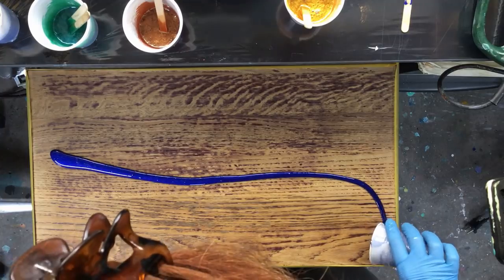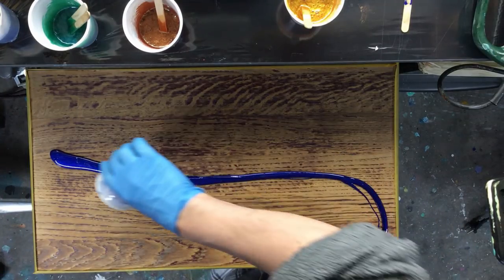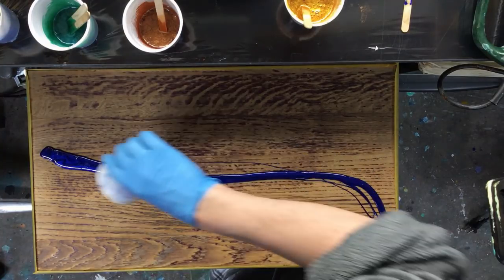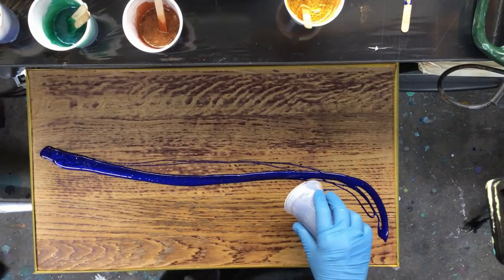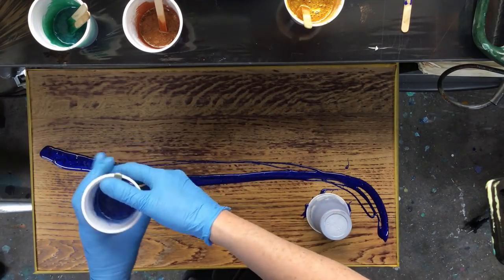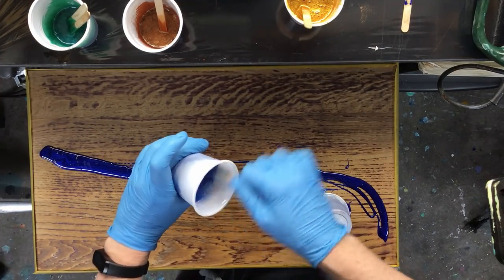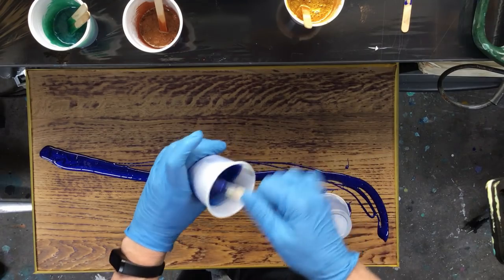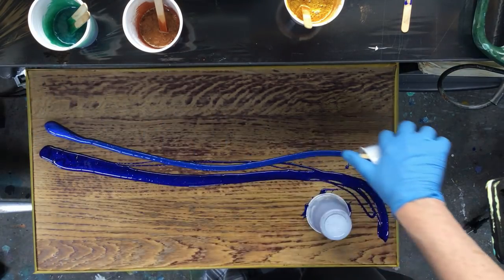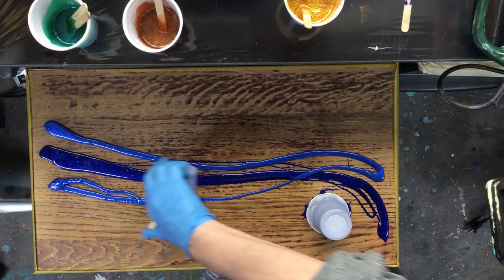In a bit you're gonna be thinking, 'Lady, what are you doing? It is totally ugly, I don't know what you've done there.' But in the end it all comes together, so it's gonna be okay. As you see me pouring the stuff on there, I think I'll do a different video to talk about what's been going on.